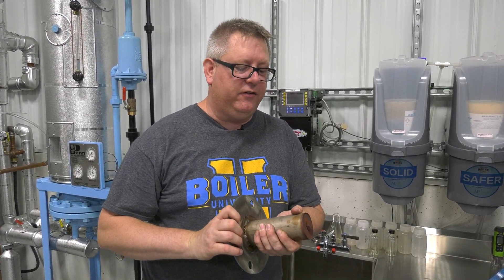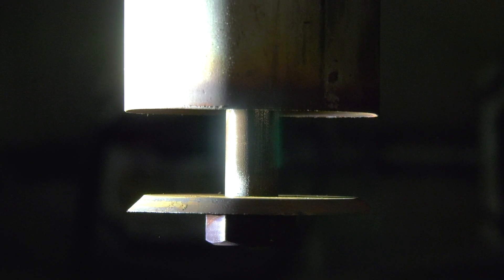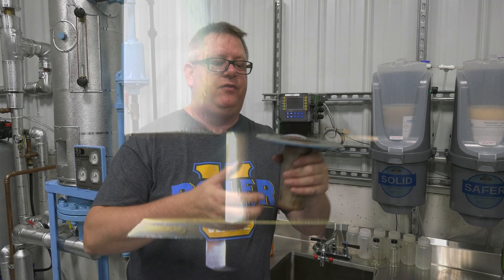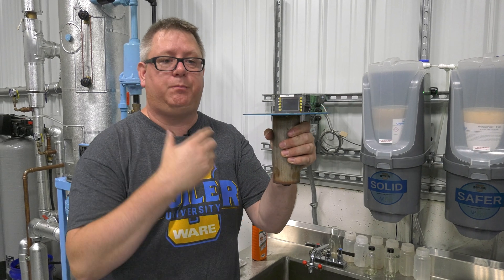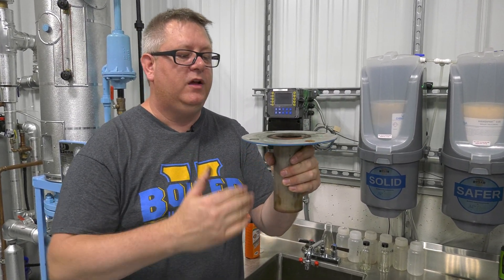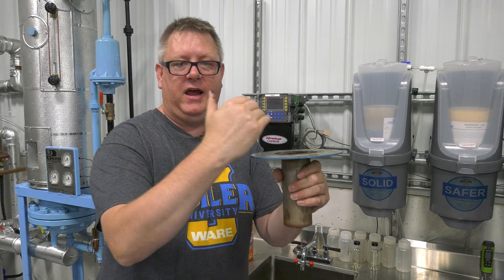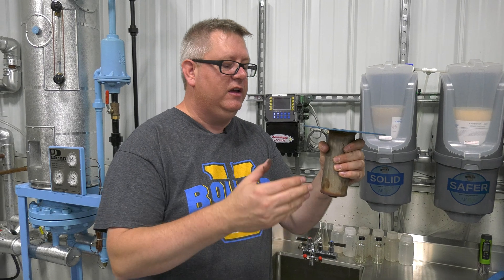Secondly, if this were to fail open, it ceases to function as a check valve. And if it doesn't close properly due to a spring breaking or wear and tear of the nozzle, steam can back up this pipe. So in low load situations, when our makeup valve is closed,